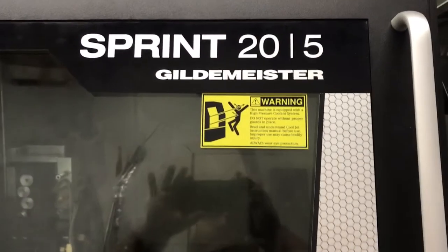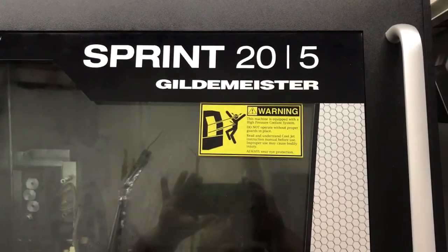Just wanted to show you guys what's going on in the shop lately. I've gotten this new machine, the DMG Mori Sprint 20-5. It's actually made by Gildemeister — DMG Mori is a Gildemeister company. It's a northern Italian plant.